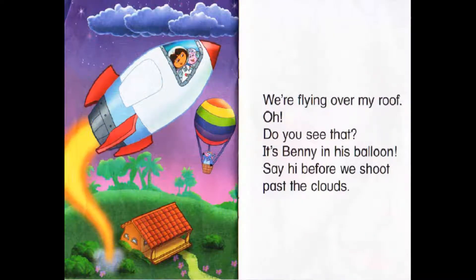We are flying over my roof. Oh! Do you see that? It's Penny in his balloon. Say hi before we shoot past the cloud.